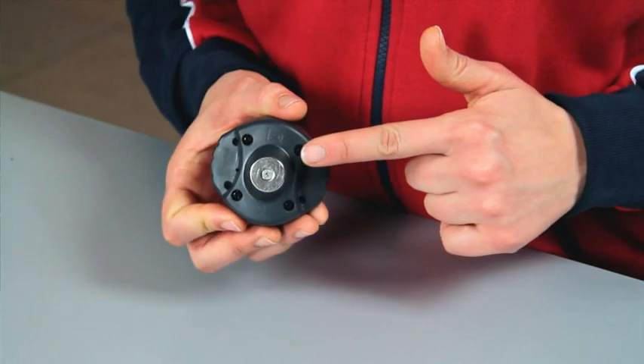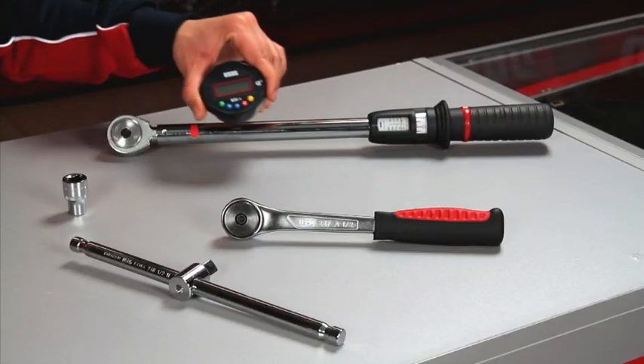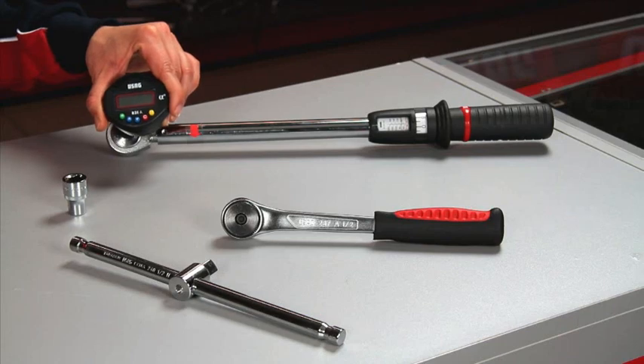Hello, I'd like to present the USEC 8318 Digital Angle Meter. This angle meter allows you to carry out angular tightening with digital precision and in a way that is much simpler than traditional mechanical angle meters. Thanks to the magnet located on the back, it can be positioned at any point on your tool, provided it is on the rotation plane.